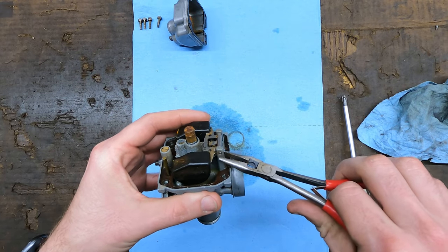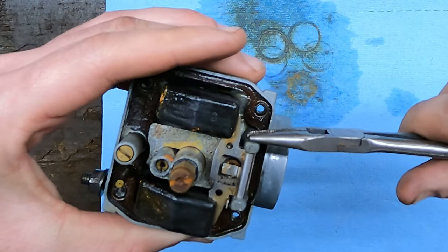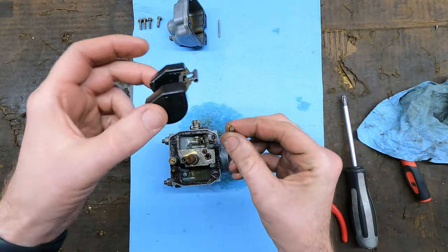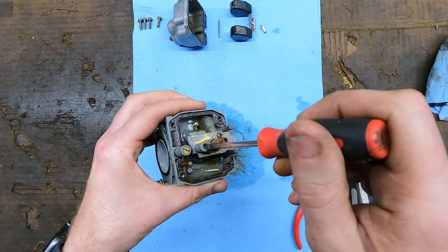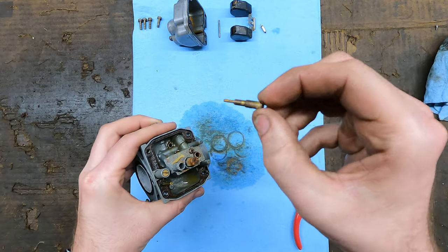We're going to start by getting this float pin out. I just kind of pushed it through on one side so I could grab it with pliers on the other, and that should pop out. Now you've got your float and your needle - I'm going to set that off to the side. Now we've got our pilot jet in here, we're going to get that broke free. Here's your pilot jet.